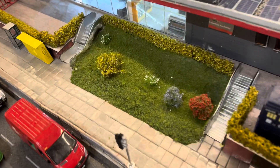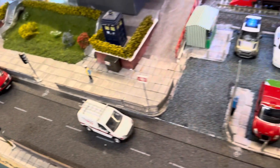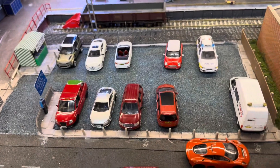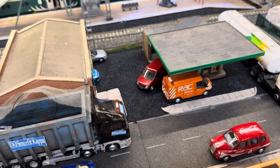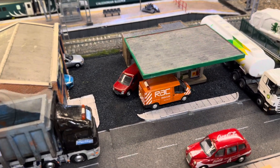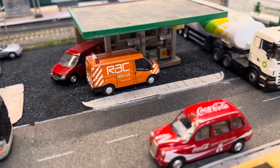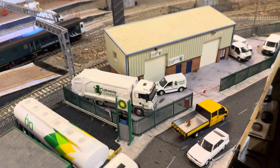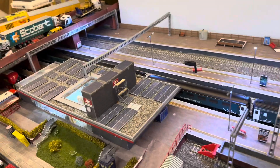Done some detailing around the station — finished this grass area, got a few barriers up, got the paving in the car park, which again needs a bit of detailing. I've changed the plan — the fire station and ambulance used to be over here, but now I've changed it to the petrol station. That's looking all right; I need to do the lighting and stuff. Then I've got the council depot next to it.